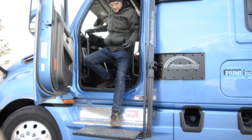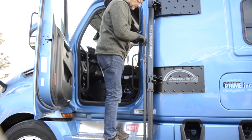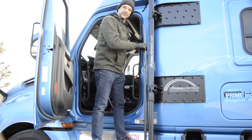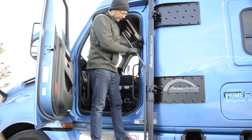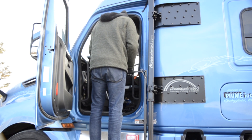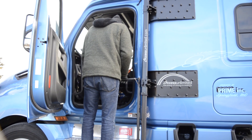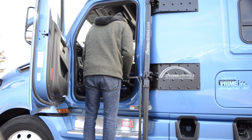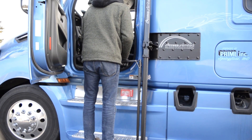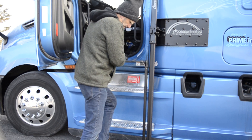Depending on your situation, you can just come right out here depending on your level of mobility. This device has a spring on it that actually pulls it right down. You want to make sure it's all the way down before moving. Always be facing inward for safety reasons when using the system.